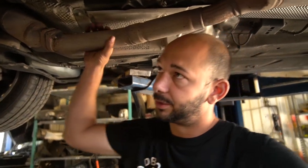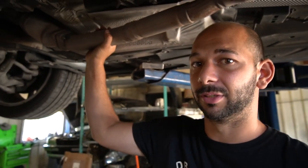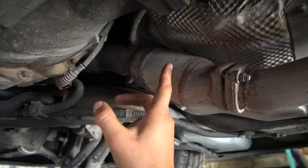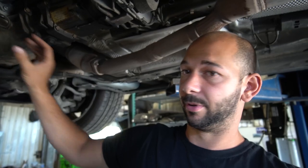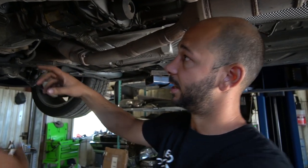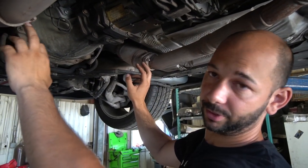This is a 2002 540, so it has an M62TU — the TU standing for Technical Update. With the Technical Update, BMW added these primary cats here, so the exhaust only has one pipe for each bank. If you have an earlier E39, 740 E38, or an E34, you're going to have two pipes on each side instead of just the single. The later ones with the Technical Update V8 are actually a little bit easier.